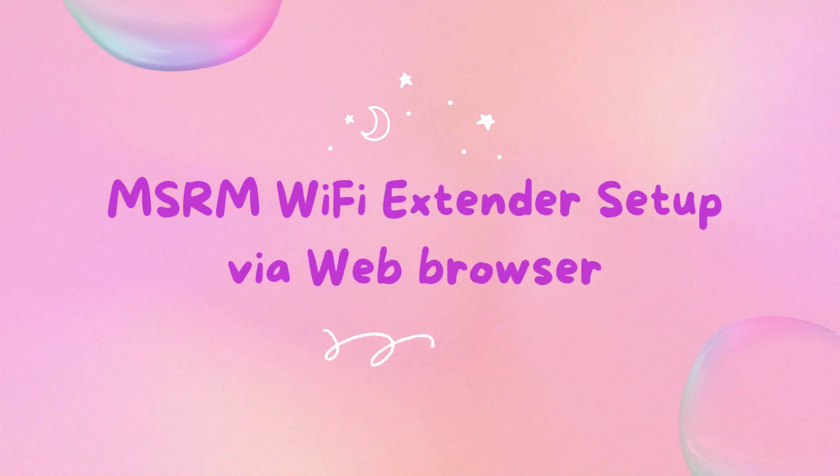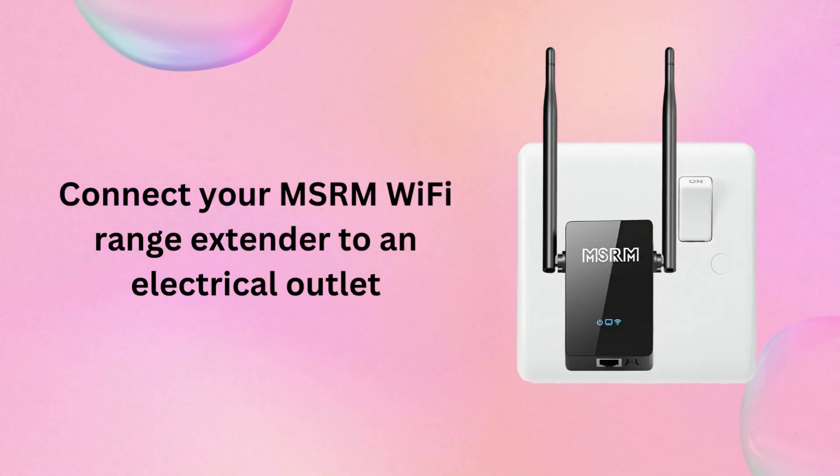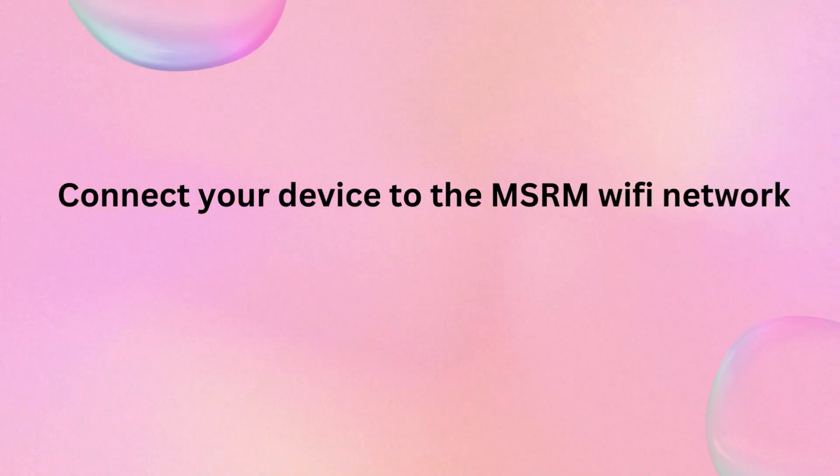MSRM Wi-Fi Extender Setup via Web Browser. Connect your MSRM Wi-Fi Range Extender to an electrical outlet, then connect your device to the MSRM Wi-Fi network.